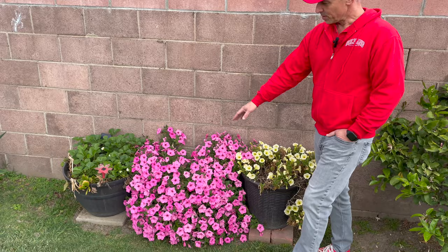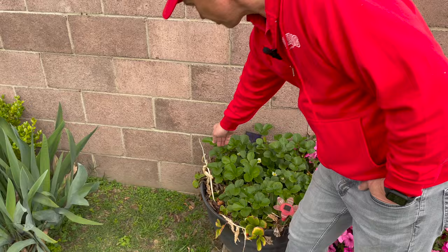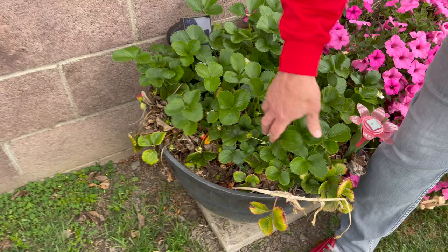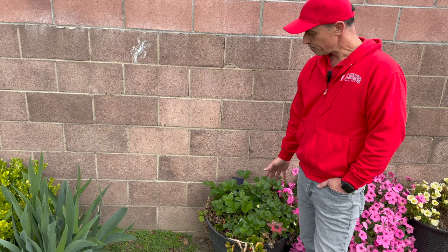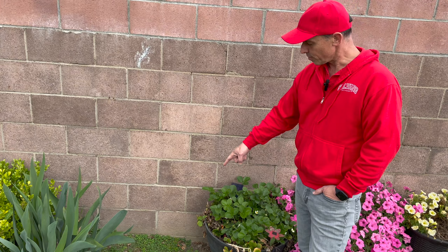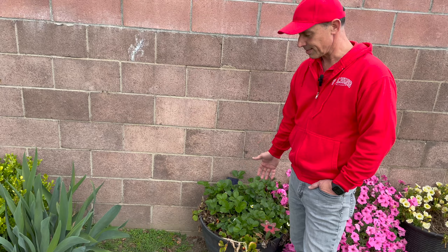In this pot right here we have our strawberries that are coming back and they're starting to set some strawberries — here's one right here and there are a couple more. It's full of blooms and pretty soon we'll have strawberries. I think we have five plants in here. In the springtime I fertilize it with some berry tone and clear out some of the old debris to give it airflow to do what it needs to do.